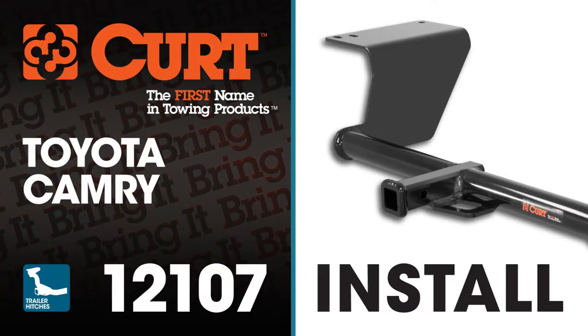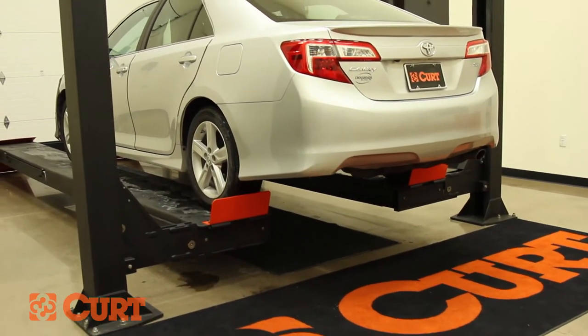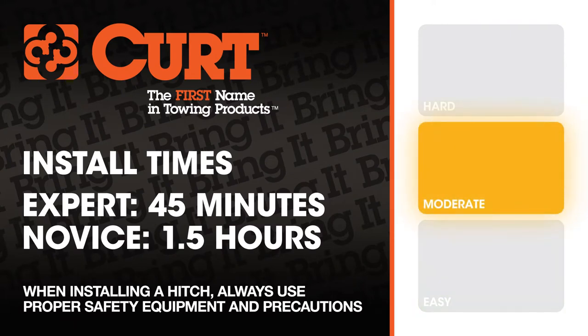Welcome to the installation video of the Curt 12107 Class 2 trailer hitch on the 2013 Toyota Camry. For a better view of the installation, we will be using a lift. Like most of our installations, this vehicle does not need to be elevated for the install. We estimate this installation to take 45 minutes to an hour and a half, depending on your level of expertise.